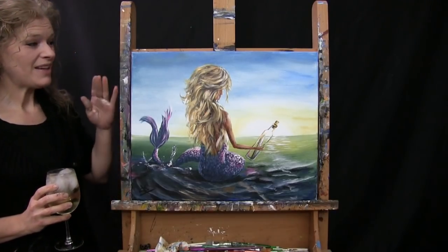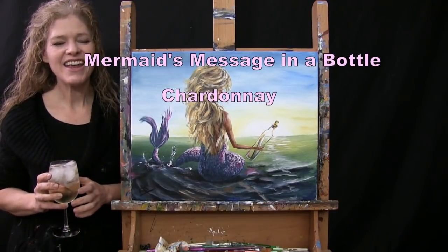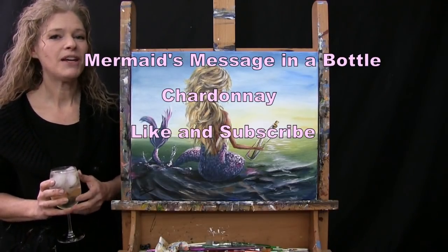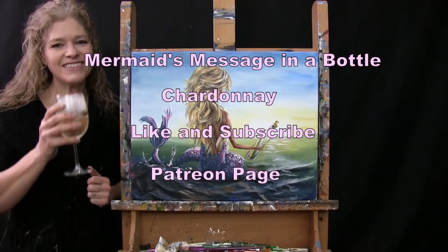Today we're going to be painting Mermaid's Message in a Bottle and I'm going to be sipping on a little Chardonnay. If you enjoy this video, I do hope that you like and subscribe to my channel and check out my Patreon page where you'll find additional painting perks. So let's get painting and let's get sipping!